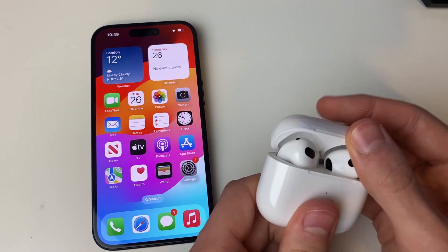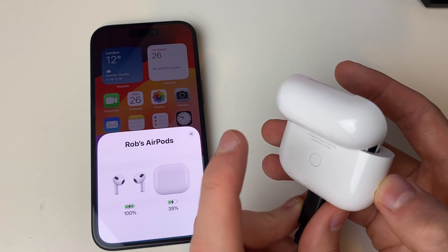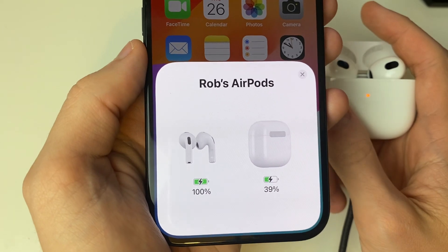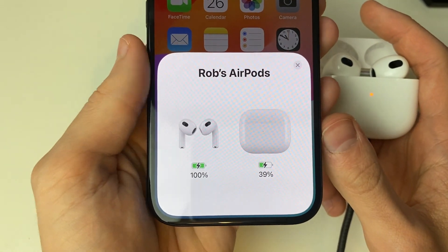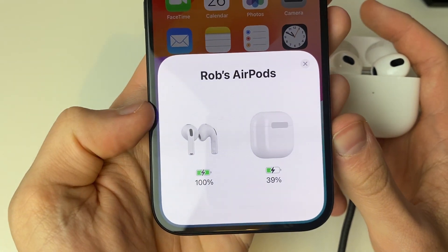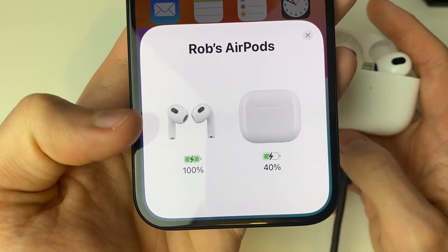To go and do that, all you need to do is open up the case like so, and then you may need to press the setup button on the back to see this screen here. As you can see, we can see the current charge levels of our AirPods. The AirPods themselves are at 100% and the case is at 39%.